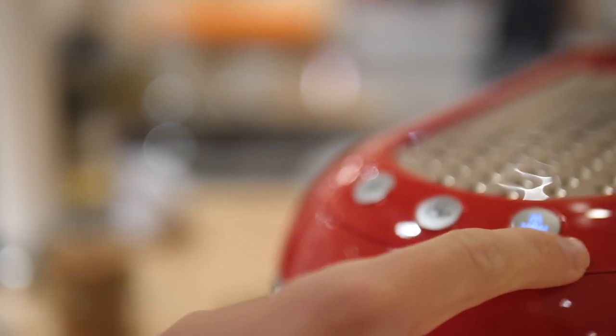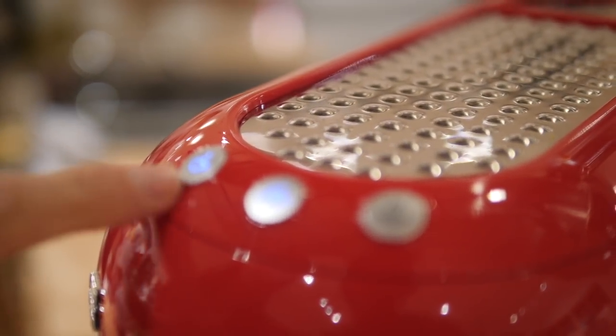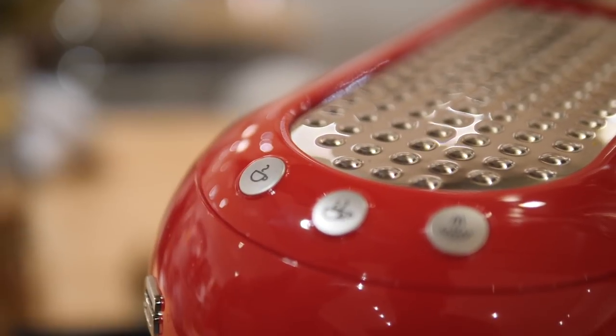When you first turn it on, it's going to blink and that tells you it's heating up. Once it's a solid light, you can press it and you can have your espresso go right away.